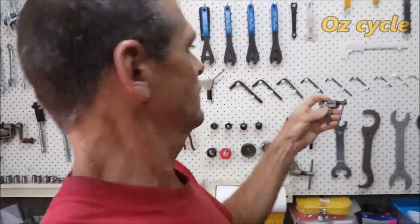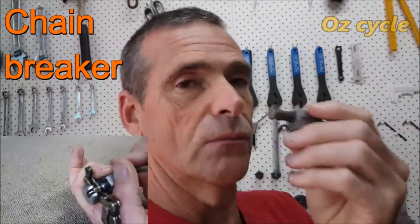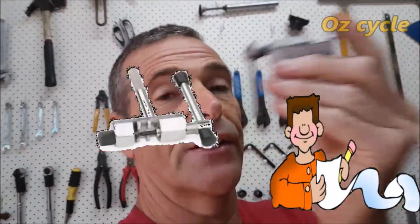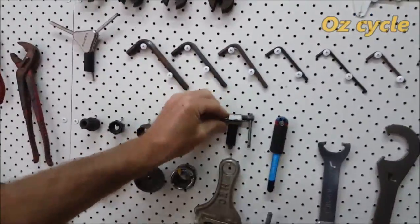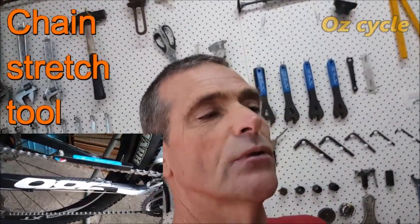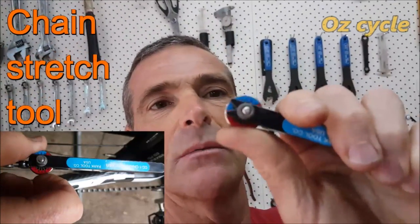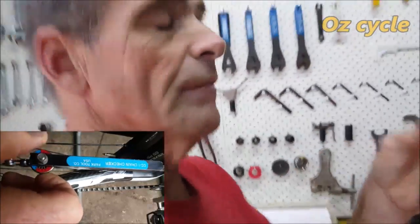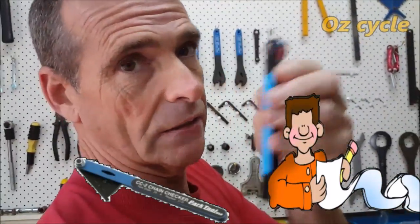This is a chain breaker — very handy to have. I find the small one much better than the big one. When you buy a new chain, it's always longer than what you need, so you'll need to take out one, two, or maybe three links before it fits your bike properly. Put a chain link remover on your must list. This is your chain stretch tool — it measures how worn your chain is, which is important so you know when to replace it. Put that on your must list too.